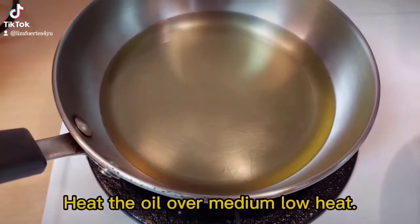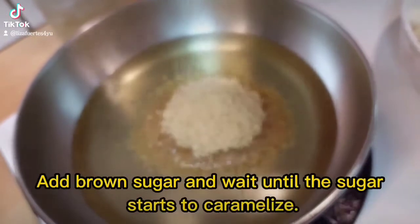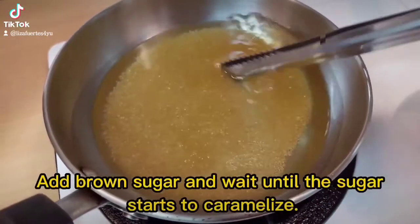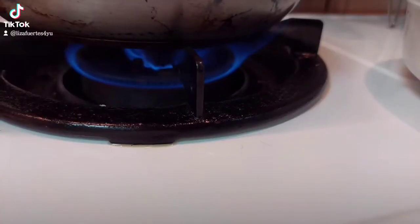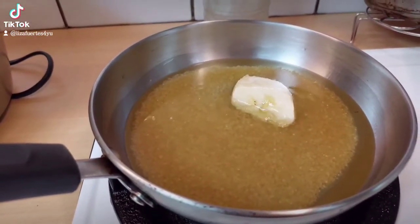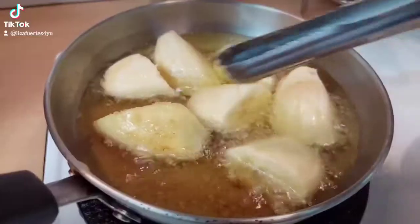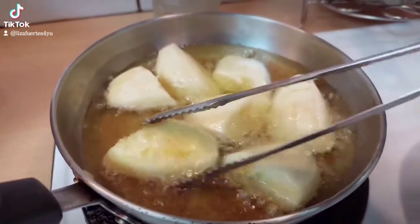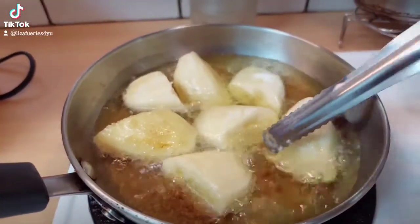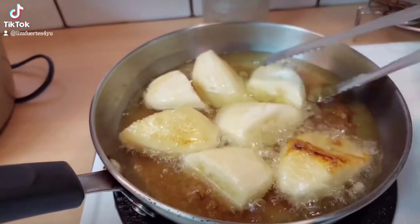Heat the oil over medium-low heat. Place the bananas in the oil and fry them with the brown sugar until they are covered with the sticky brown sugar and a deep golden color.